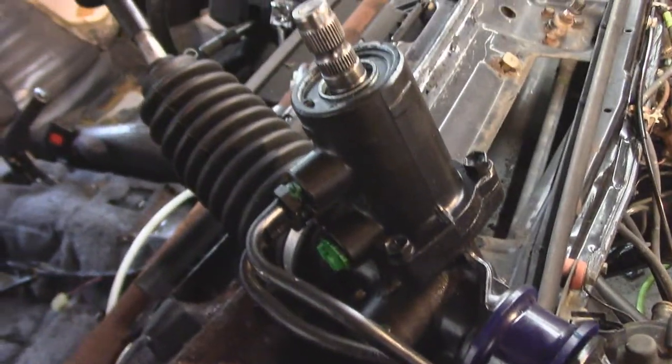Hello everybody, ConeAudrey here. Welcome back to Cone's Garage, doing some more work on the Mark II Supra today.